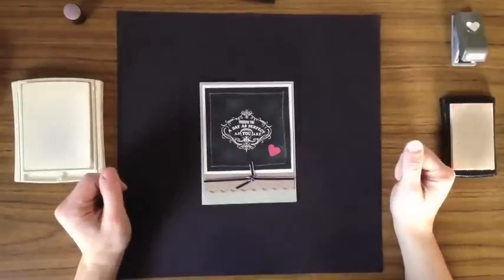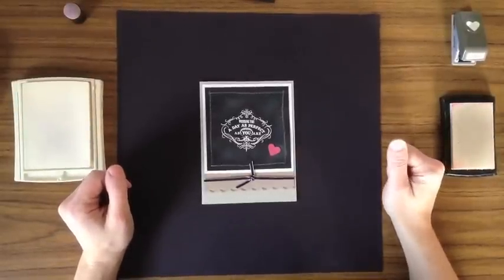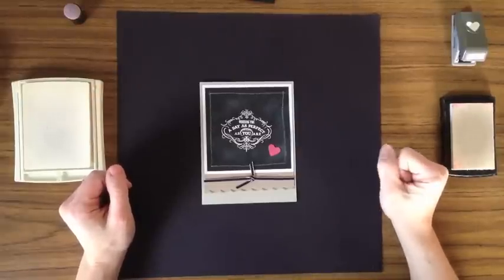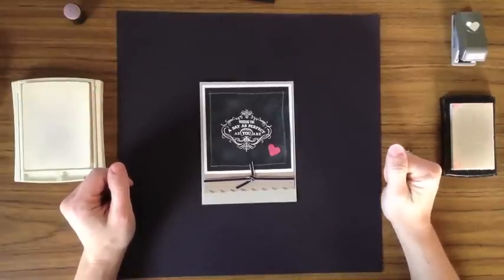Hey everyone! It's Michelle Breton with Stamping with Michelle. I'm here to show you another technique card. Today I'm going to show you the blackboard technique. This is a card that we did in my February stamp clubs.